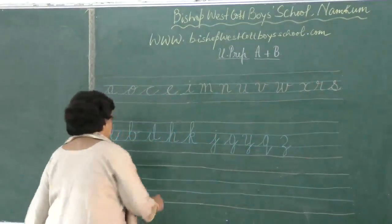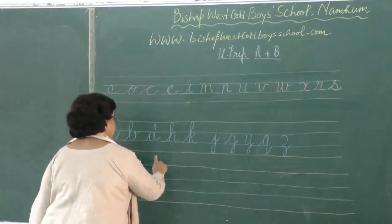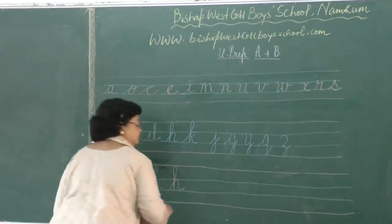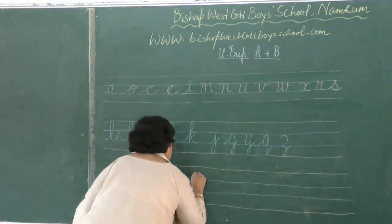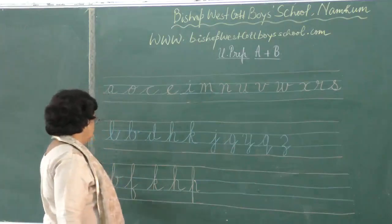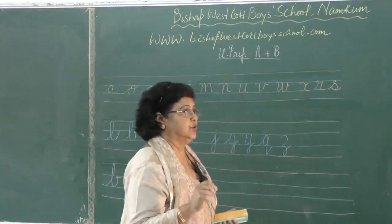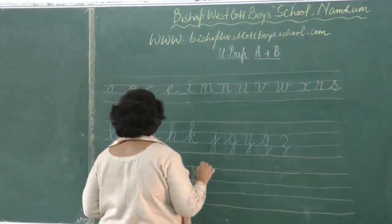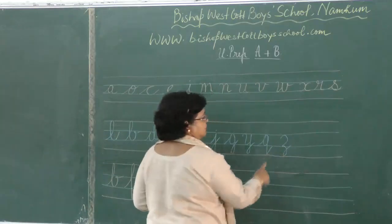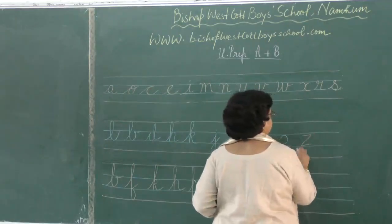You also have the letter K — see how it is formed. All are coming from the blue line and going up that way. Notice these letters: it is important the line on which you form them and also the stroke. Do not try to write the letters in a different way. Also you have the letter Z. See small Z, how it is formed. Do not try to write this Z like this — this is print.